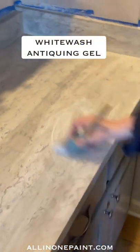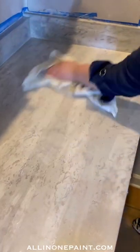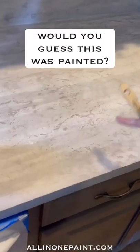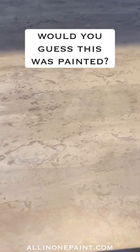We're going to take our whitewash antiquing gel over this whole thing and soften down the entire piece. Now we're at the final step — we've given this two days, two full 24-hour day cycles, to let this fully dry before we start trying to seal it.